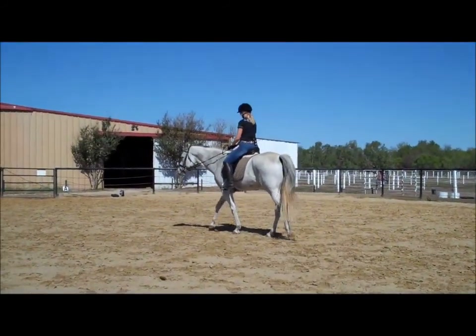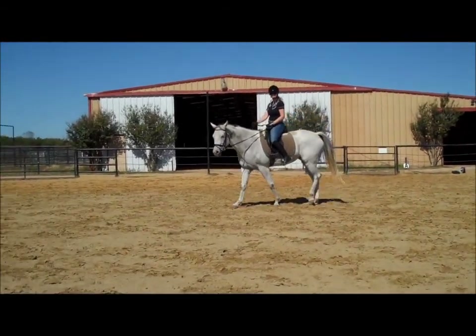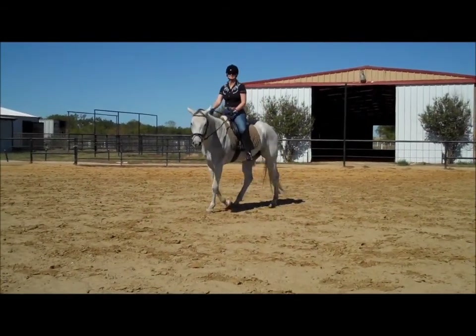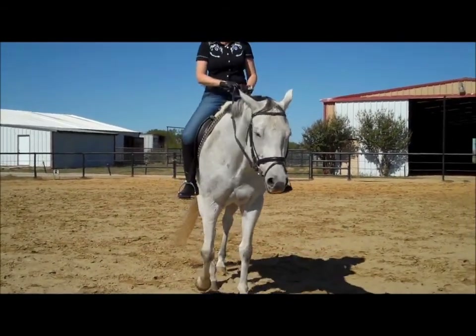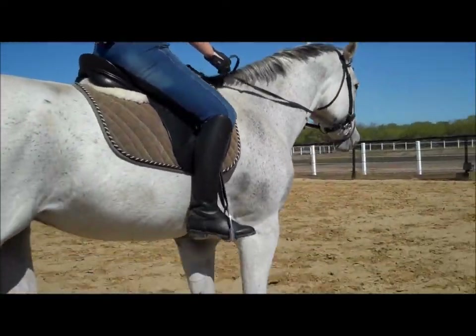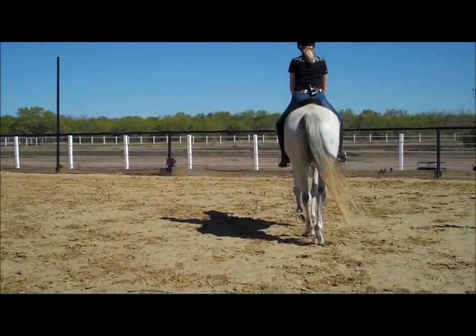I think both theories have a point. There's going to be a point in your ride where you go, 'Now I need more suppleness and lightness so I can get more movement.' And then other times, movement creates lightness. So it's kind of always going back and forth in the training and your riding, because we want both movement and lightness.